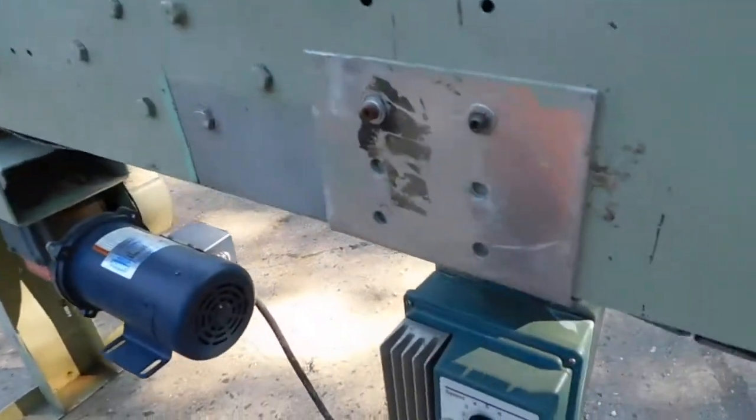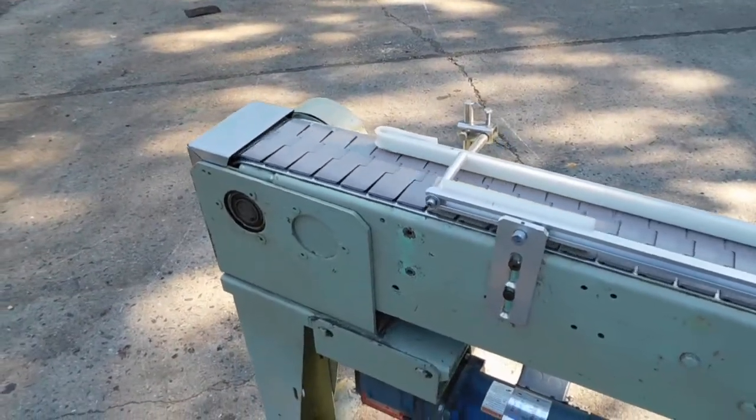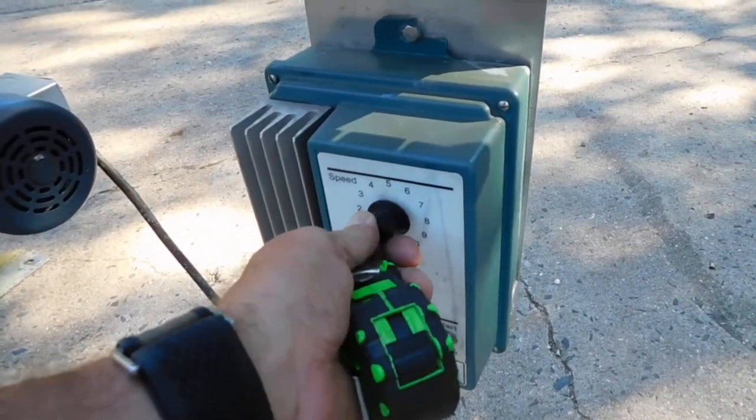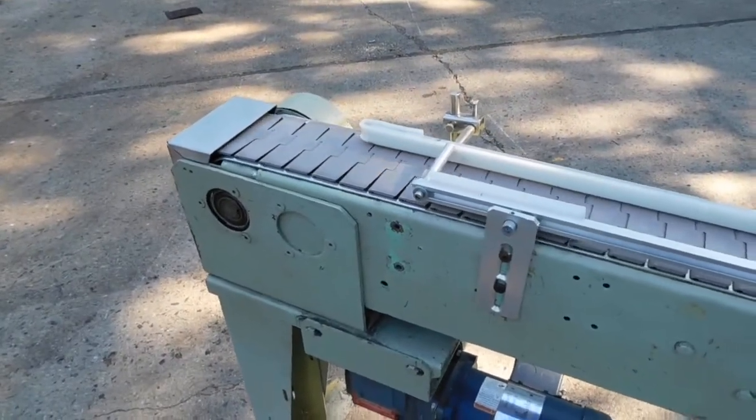Let's show you the top speed right now. And that's the maximum speed. As you can see, you can run it down to almost a crawl.